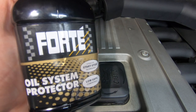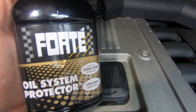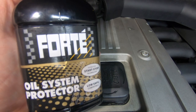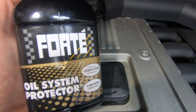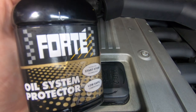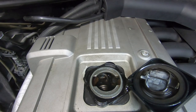The oil system protector stops oil burning. It doesn't make the oil thicker to stop it burning — as many people are going to say. It's actually got a special chemical in it which helps the engine stop burning oil. It can actually free up sticking piston rings and also clear the engine internally, so if there's anything sticking to oil ways it will clear them as well whilst inside the engine.